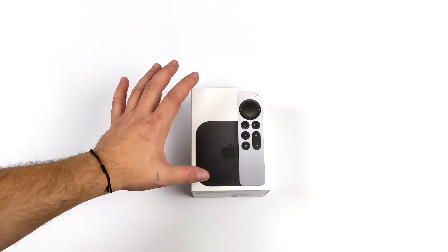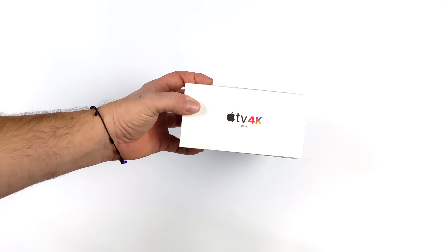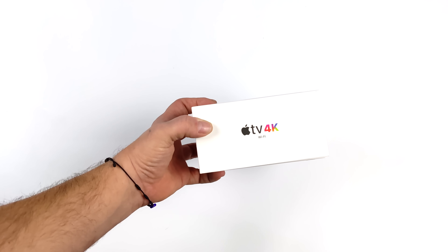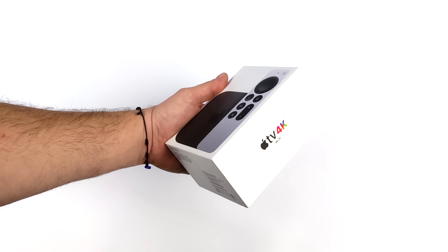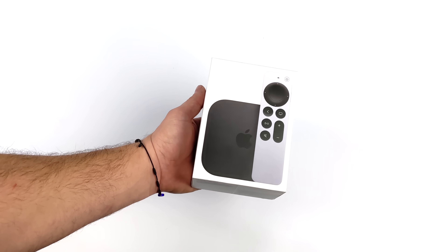Hey, what's going on everybody? It's ETA Prime back here again. Today we're going to be taking a look at some emulation and gaming on the all-new Apple TV 4K. Before we get started, I do want to mention that this was a gift for Christmas from my wife.